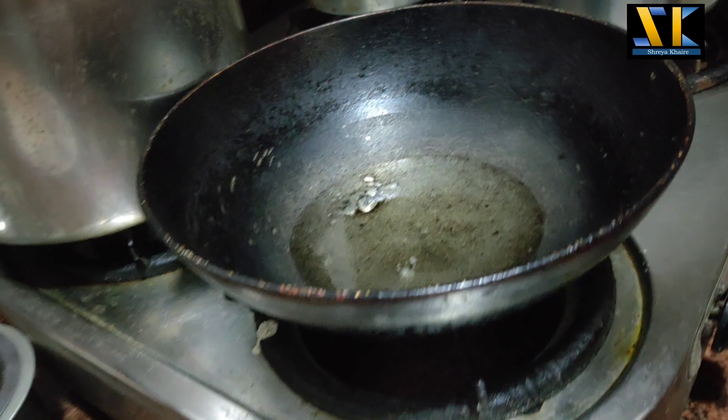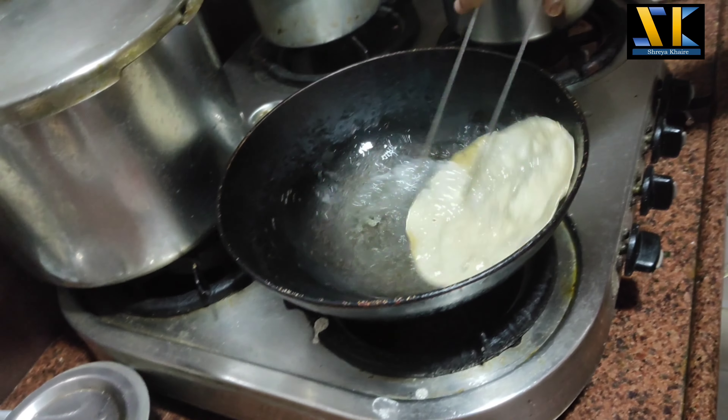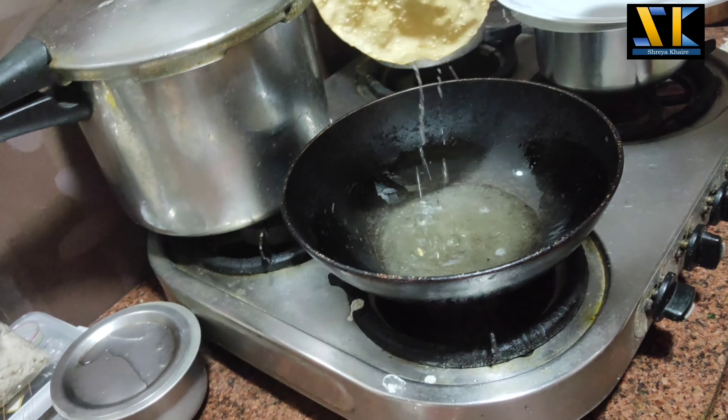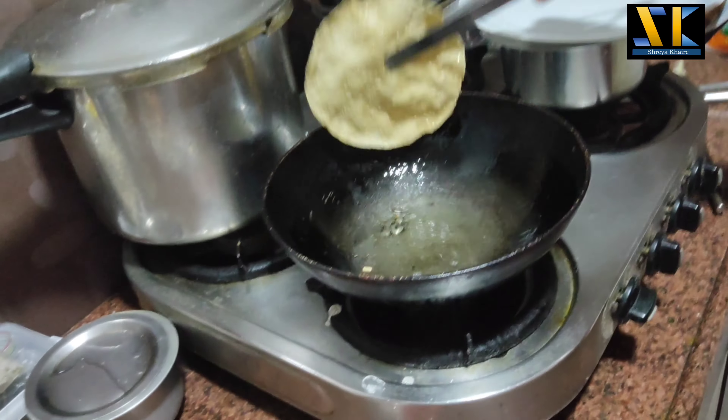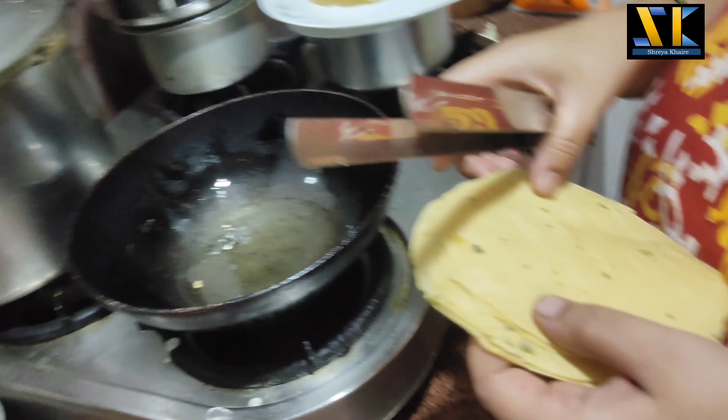And here the oil is boiling — we will stay a little further. Now Papa's work will be done. Papa's sauce will be done because the oil will also be added. That's why. Second Papa's sauce will be done.